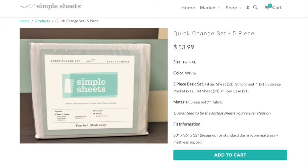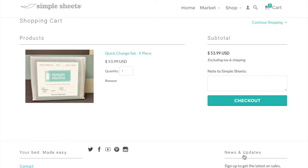I guarantee that these are the softest sheets that you'll ever sleep on. Click on the Add to Cart button to buy yours today.